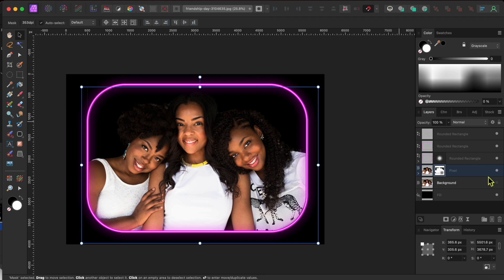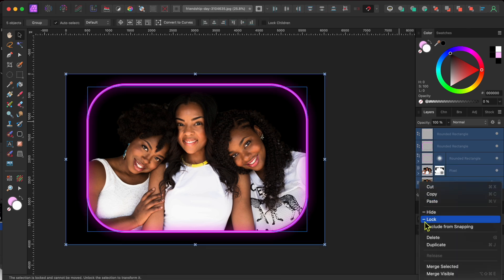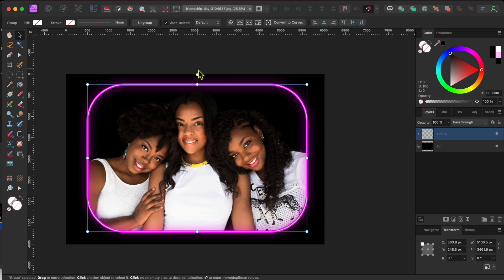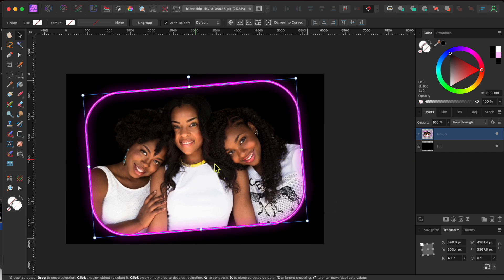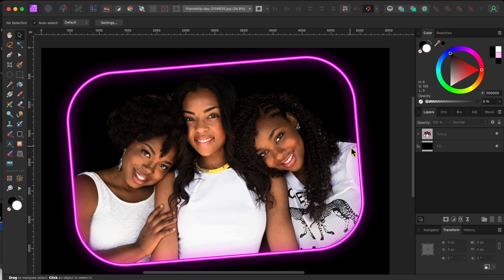One more thing and then I'll let you go. I just want to give our girls here a little tilt. I'll hold the shift key while clicking the top layer and the second to bottom layer to select all in between. Then I'll right click on them and scroll down to group to group them together. Then I can use the move tool to drag the little handlebar at the top to tilt the frame to the left and center it. And there you go — that looks great.